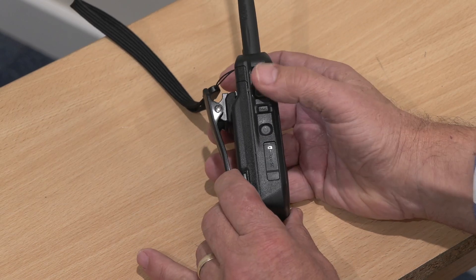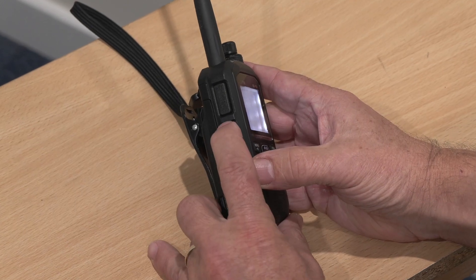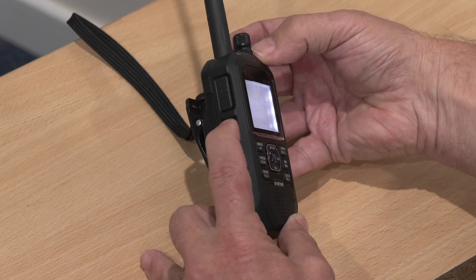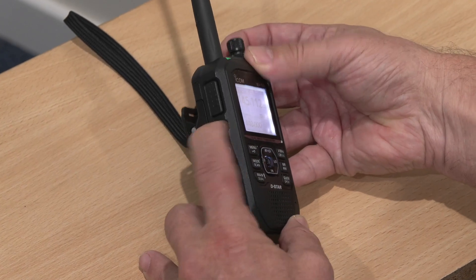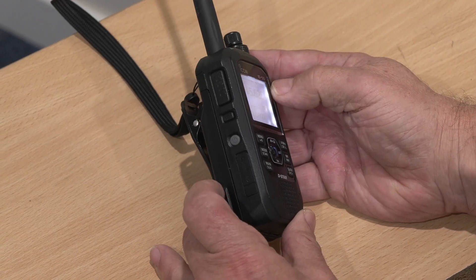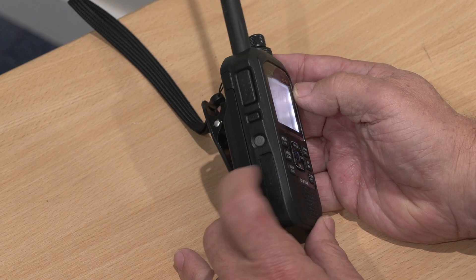Let's have a look around the radio before we get into navigating the menus. Starting here, obviously that's the push-to-talk. Then we've got the button that we get on most handies which, if you push it, breaks the squelch — that's our squelch breaker, and it's useful when you just want to check if there's any activity below the squelch level that you've set.